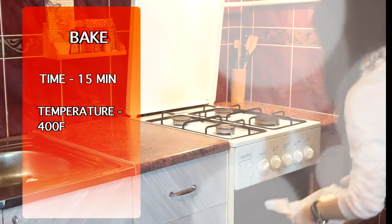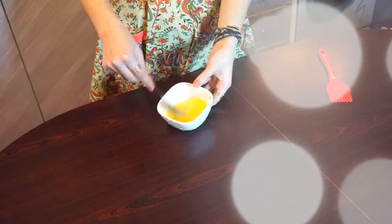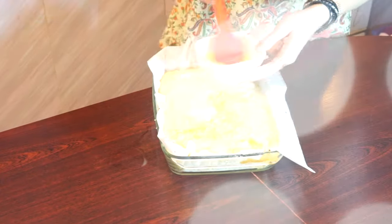Bake it for 15 minutes. After that, take it out and brush it with an egg if you want your pie to look shiny. Then send it back to bake for 13 minutes more.